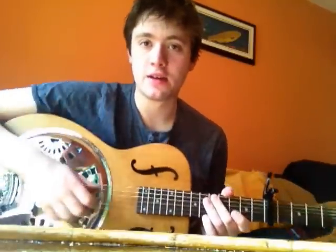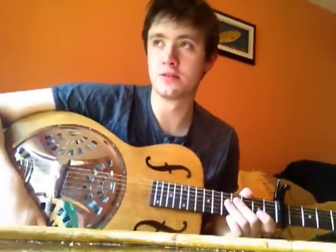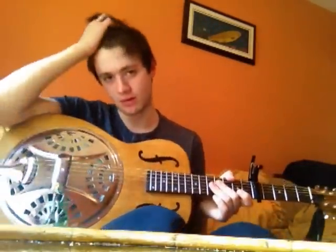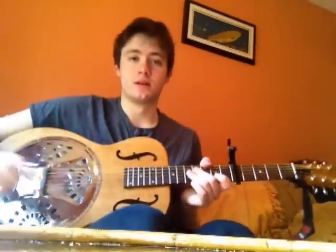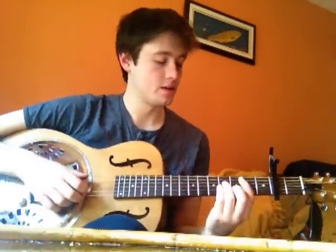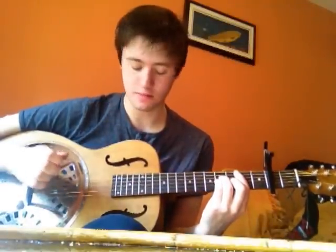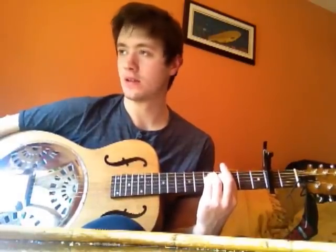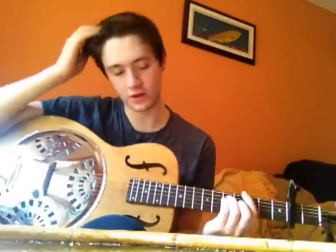Hello, this is a Johnny Flynn 'Throat in the Red' tutorial that I saw some people were looking for online and that nobody was giving. So I suppose it might as well be me who gives it because I've got the song pretty much nailed. To start off, it's a capo 2 and then you're just going to play B minor, F sharp major and G major. That's for the start of the verse.